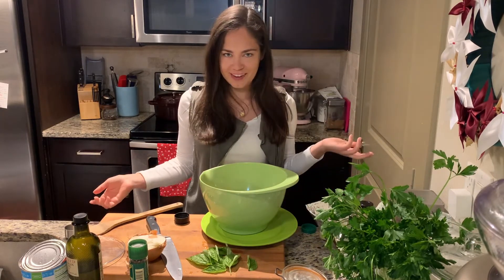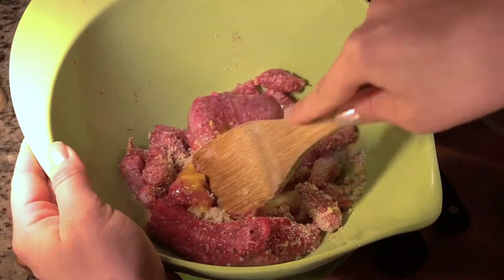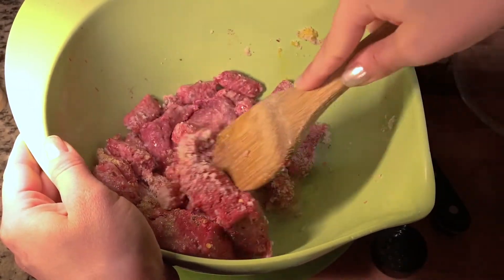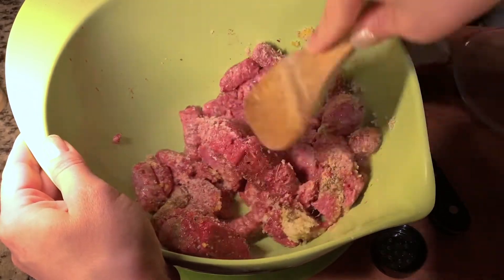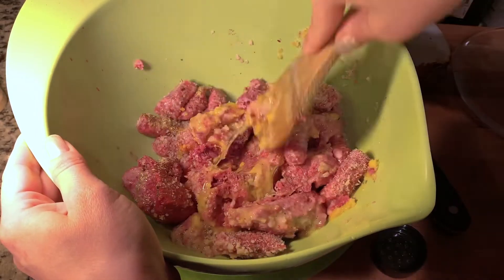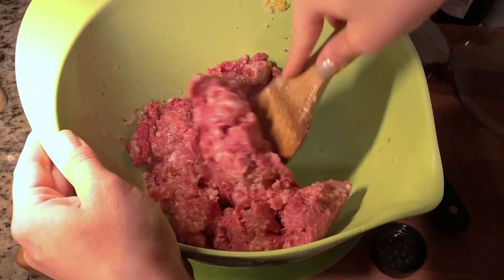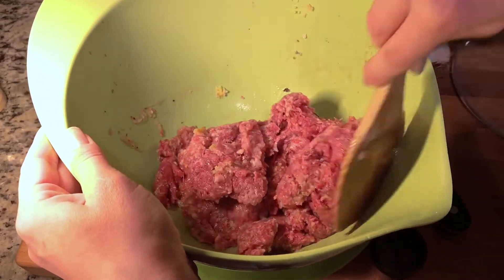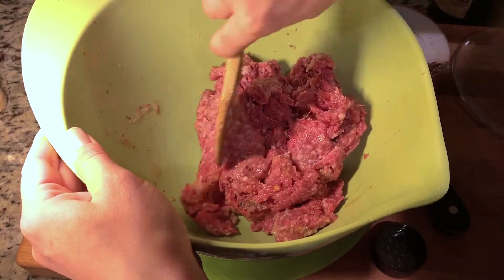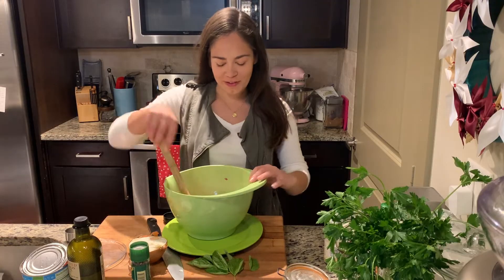Go ahead and mix it up. I'm using a spoon, but feel free to use your hands or food-safe gloves and scrunch it together. Sometimes it's a lot easier to bring it together with your hands, but I didn't have any gloves so I'm using a spoon. Mix it well, and if you're using your hands, keep in mind you don't want to squish it too much because that will make the meatballs way too tough — you want to keep them tender. The ground beef is all mixed.